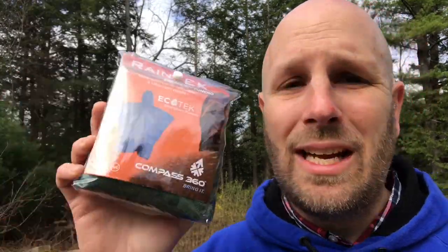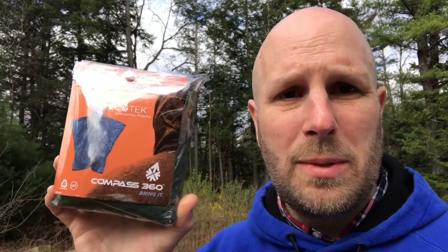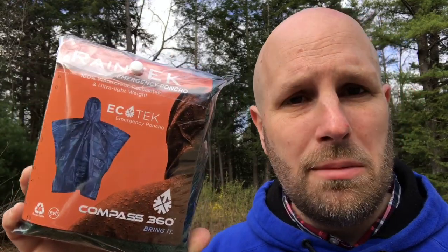Last up we have this Rain Tech Emergency Poncho. The value for this is seven bucks, so this is not a super expensive item, but it is extremely lightweight. A little bit thicker than some other ponchos you might pick up at Walmart, but more durable. This is not going to be the ultimate keep-the-rain-off-in-any-weather item, but if you're out in the woods and it starts to rain or drizzle, this at least gives you an option to keep that weather off of you. Rain Tech Compass 360 Ecotech Emergency Poncho.